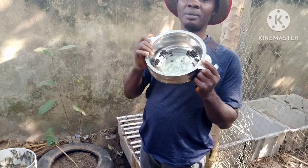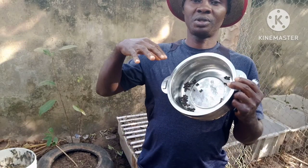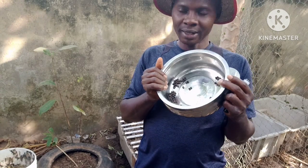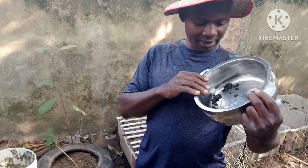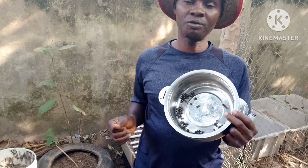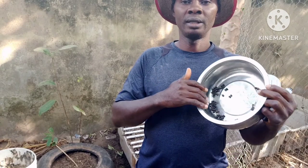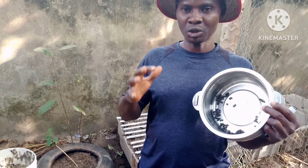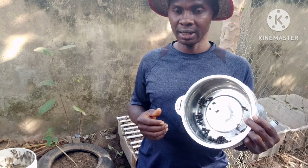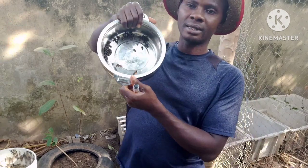From what we did — we put the whole of the seeds inside this container. Some settled down; these are the ones that settled down. Majority of them floated. Those ones that settled down, we say those are the viable ones — you are sure they are okay and going to fruit. Those that floated are not okay, so we've discarded those.